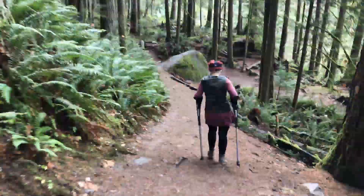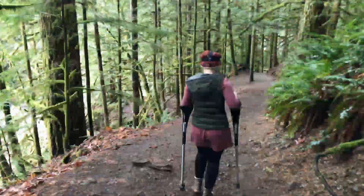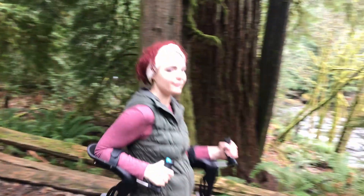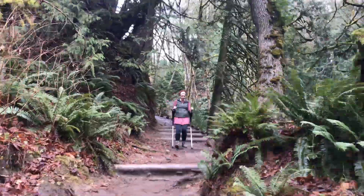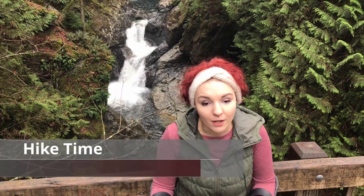We hiked up to Twin Falls in record-breaking time. I seem to go at a lot quicker pace without fatiguing as fast as I usually do with these new crutches, and that was evident today. We made it up here in what did not seem like very long at all, and I'm not very tired. These have just turned out to be amazing and they've really proven themselves.